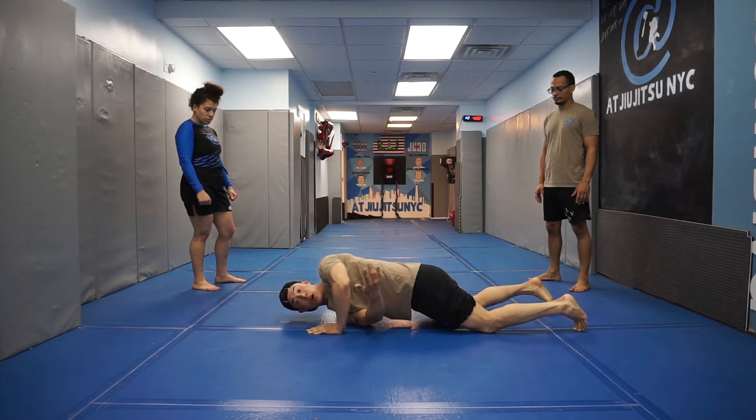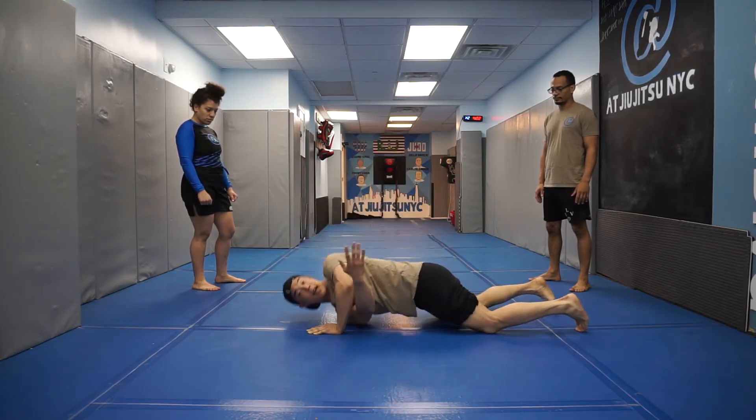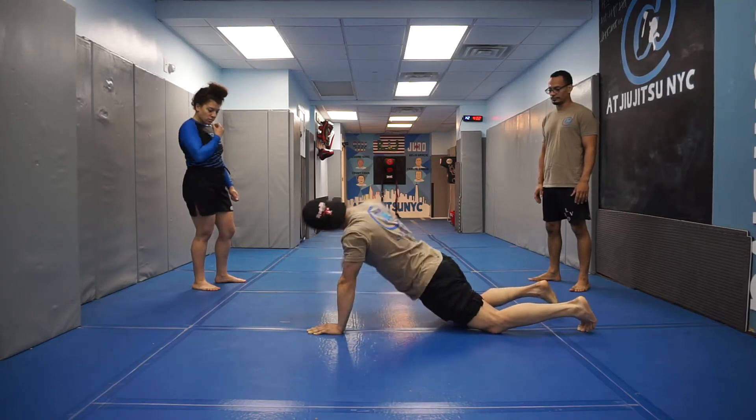You'll see that my glutes are low. I'll fully turn it over and come right back down. Shoulder touches, glutes low — right back over.